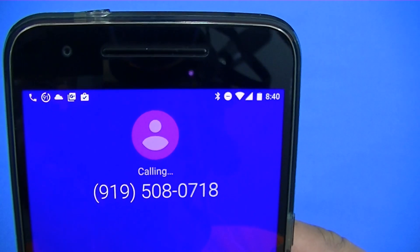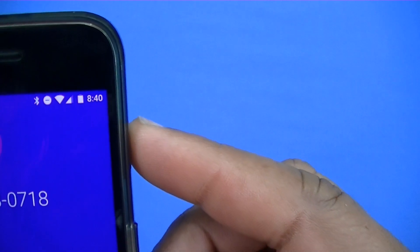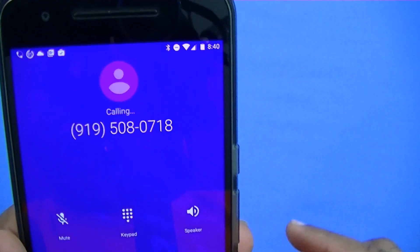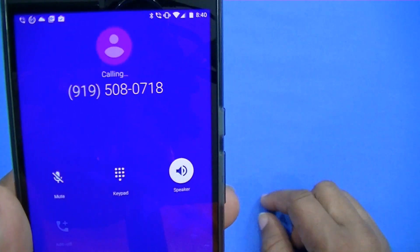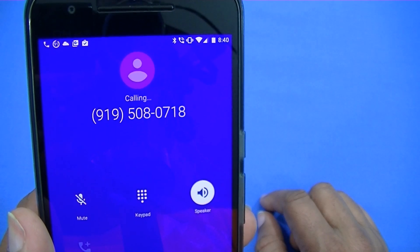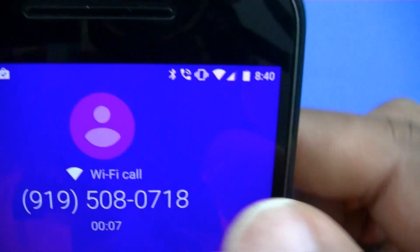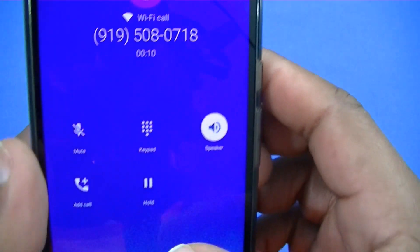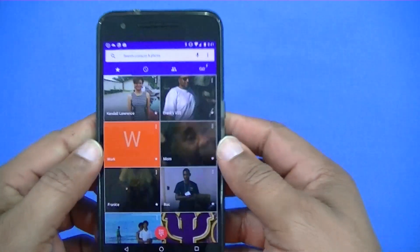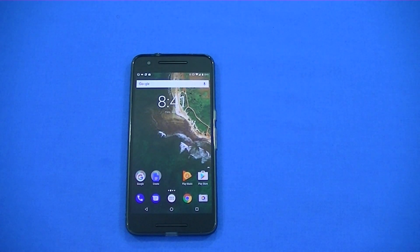As you can see, you've got the little call symbol right there. When it connects, it's going to show you that the Wi-Fi calling symbol is on. I'll turn the speaker on. So it's connected right now — you can see the Wi-Fi symbol right there showing Wi-Fi call. It does work and works pretty well. You can get clear voice calls with no issues.